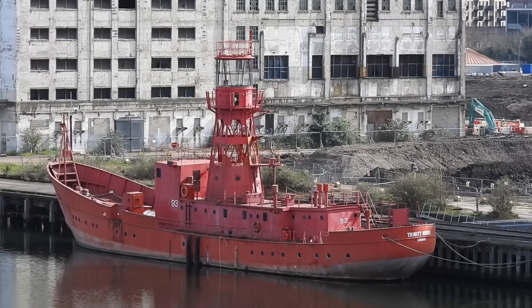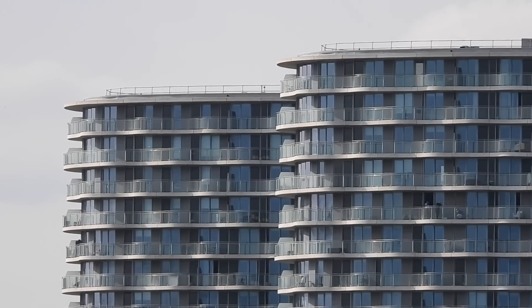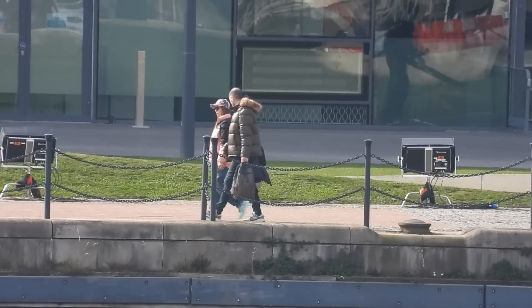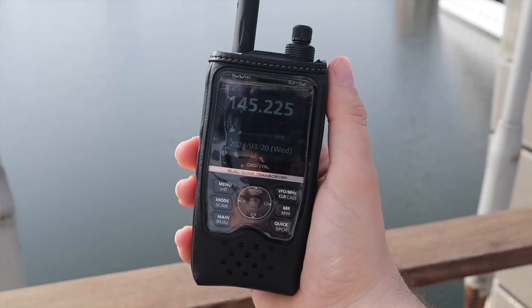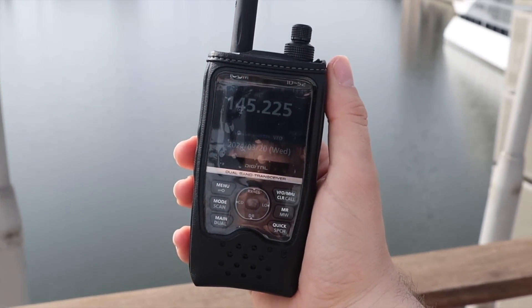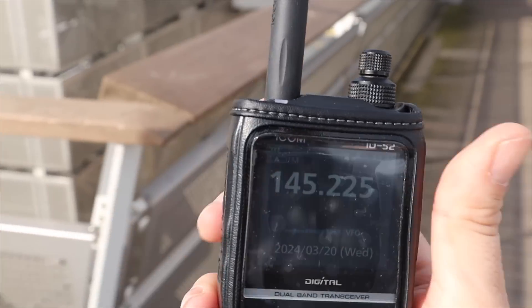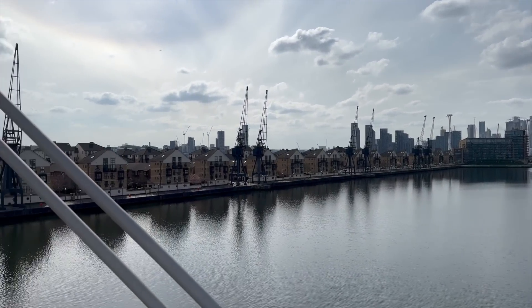We knew this was going to be an easy test, so Andy had the idea to go behind City Hall and see if we could pass messages through the building to each other. The glass on this structure has a metallic layer inside, which can be a problem for radio signals. Andy walks behind a block of flats nearby and we prepare to test whether the T-deck can still get a signal through that obstruction.